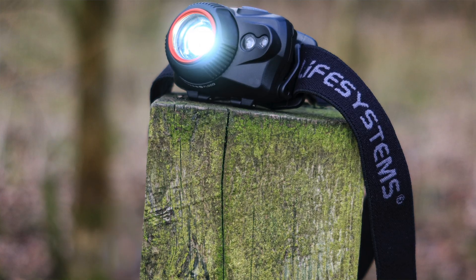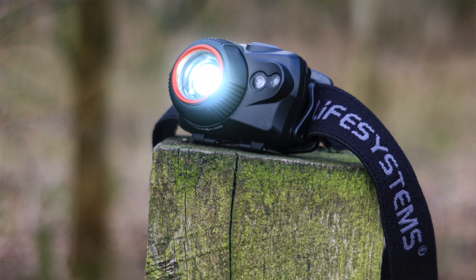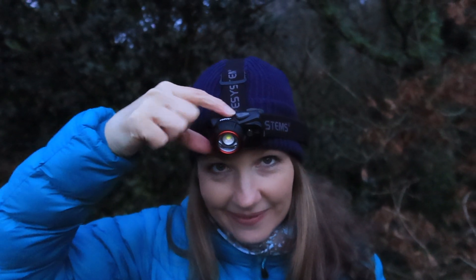It has five lighting modes, including an SOS flashing one as well as a dimmer function. You press the simple button — easy to find even with gloves on — once to switch the head torch on, then simply press to switch between the lighting modes. The first mode is variable and has a motion sensor: all you have to do is wave your hand in front of the sensor slowly to switch it on or off. Note that this does not work with black rubber materials. When the motion sensor is active the button will illuminate blue.